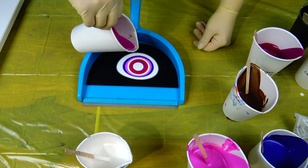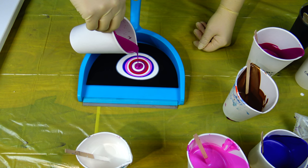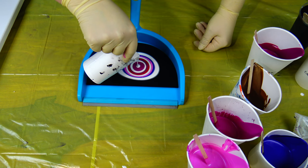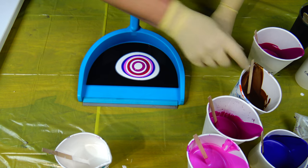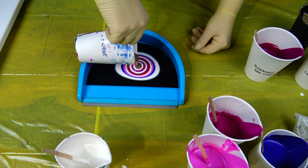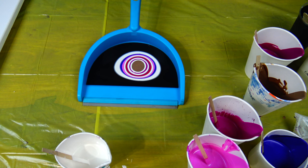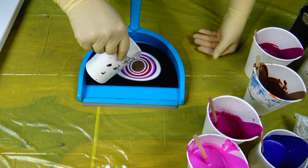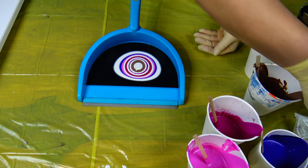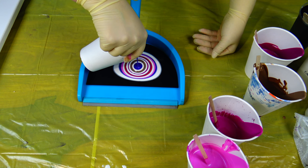And permanent magenta — maybe these two are too similar. But some white again, and some bronze gold, and pearl white again. And I will end up with violet — this is Winsor violet.